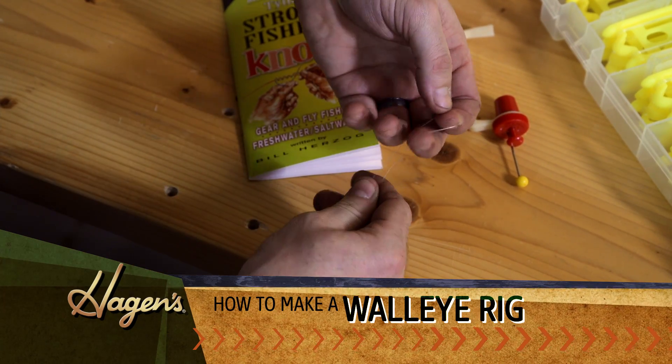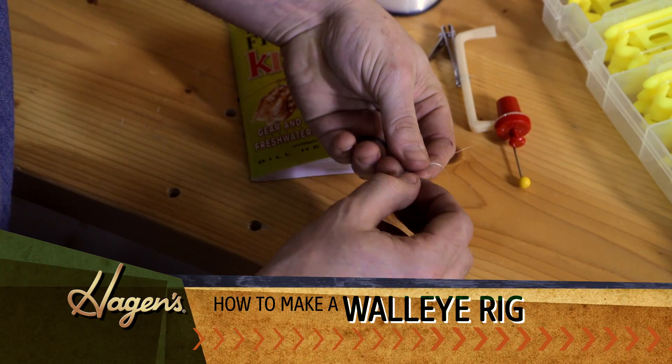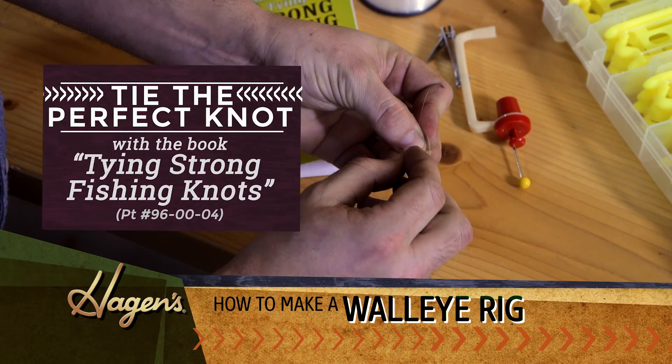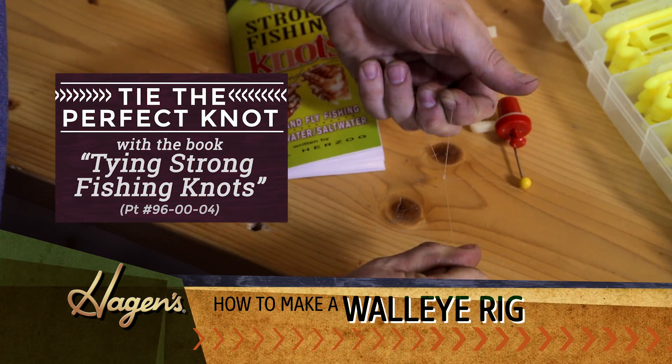You want to come up top and make your loop knot so you can get it on your swivel. Now this is the knot that I tie — everybody's got their favorite knot. This is the one I've been doing my whole life, but it works for me. You can always do your own.